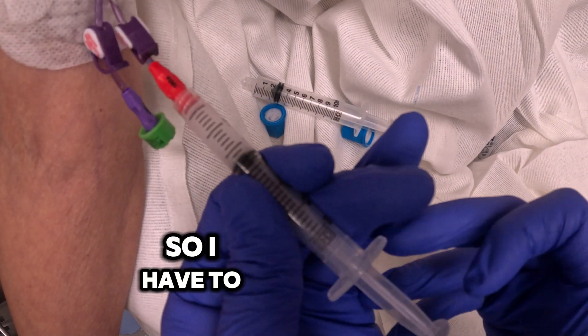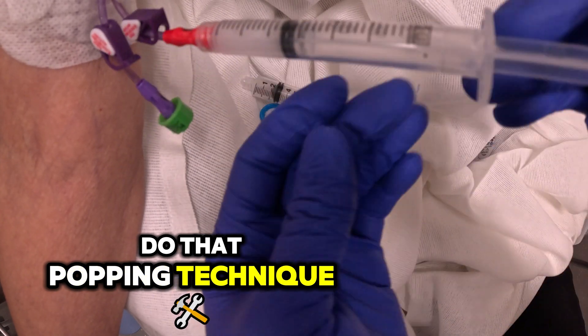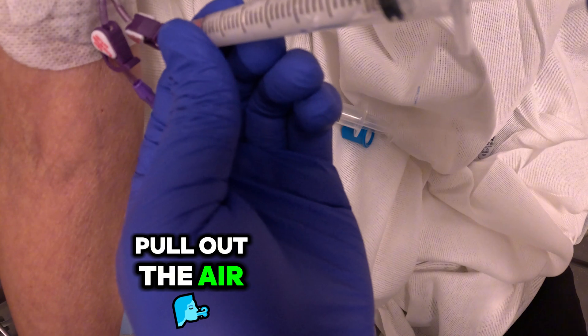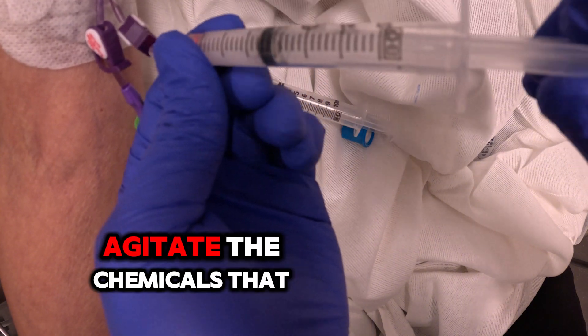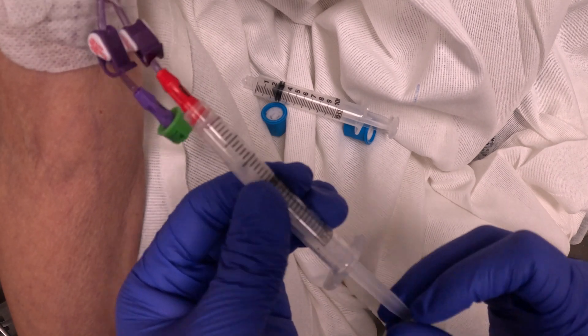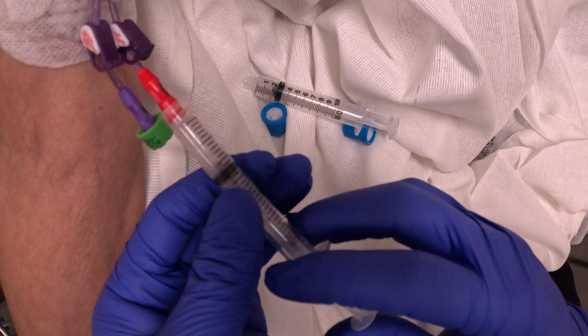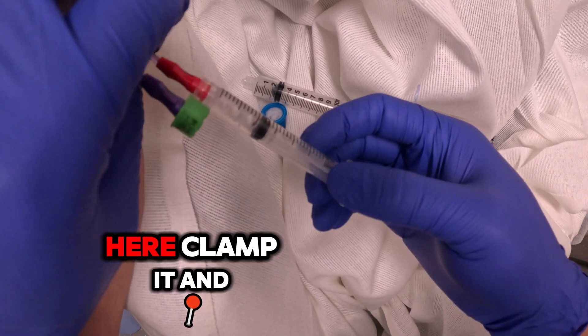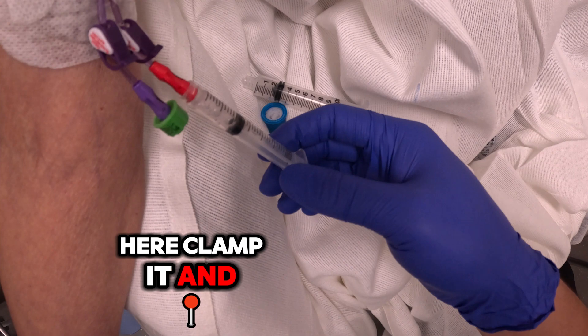I have to do that popping technique, but we're going to make sure we get rid of all the air. Pull out the air and agitate the chemicals so that the alteplase will actually reach all the way to the clot. Now I'm going to sit here, clamp it, and we're going to wait.